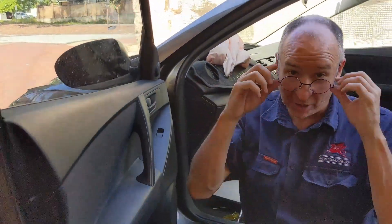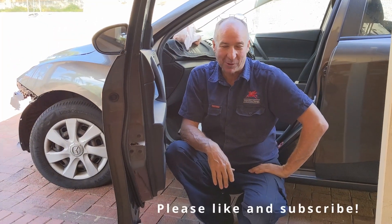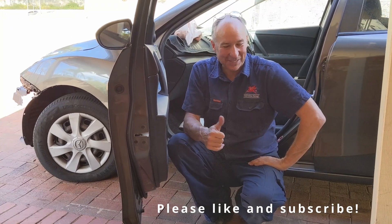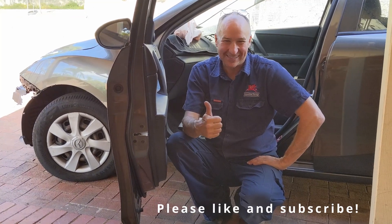Really easy job, doesn't take very long, well worth the effort. If this has helped you please like and subscribe. Please write in the comments what country you're from and say g'day. Look forward to seeing you next time from Paul in Perth — thank you so much, see you later.